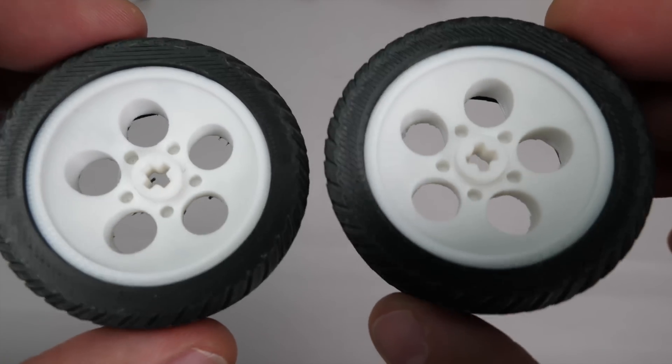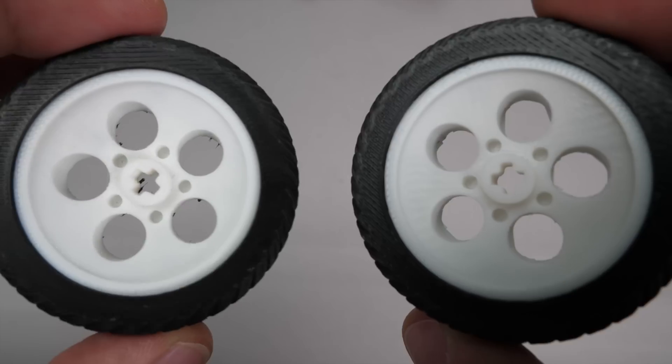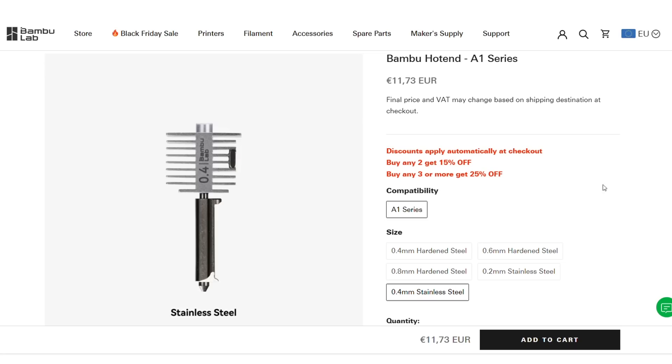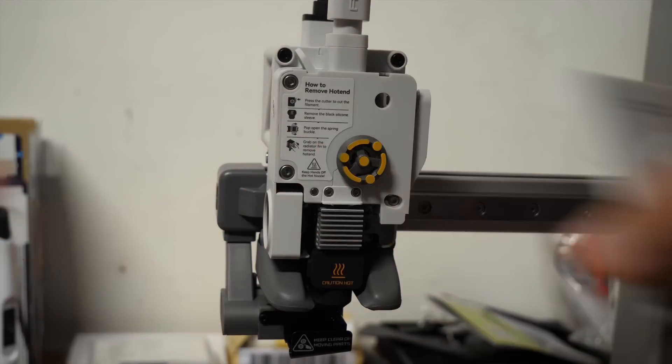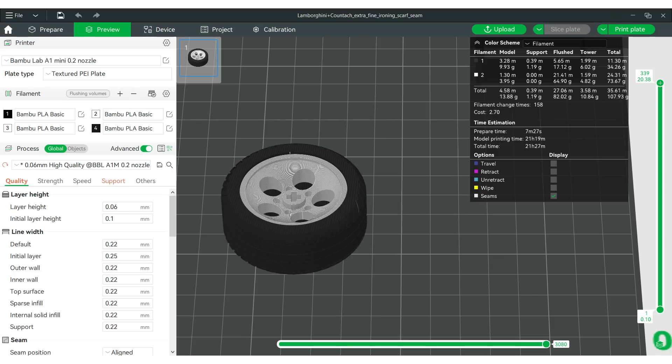Here are the two wheels. There were some challenges with the support, but otherwise the surface quality is pretty similar. But can I do any better? The printer comes with a 0.4mm nozzle, but for a relatively small price you can replace it with a 0.2mm nozzle. The actual replacement is super easy and can be done in less than a minute. So, 0.2mm nozzle, fine detail with 0.06mm layer height — print time is a whopping 21 and a half hours for a single wheel. It's also worth noting that the total amount of filament used for a single wheel has increased to over 100g. More layers, more filament changes, more waste.